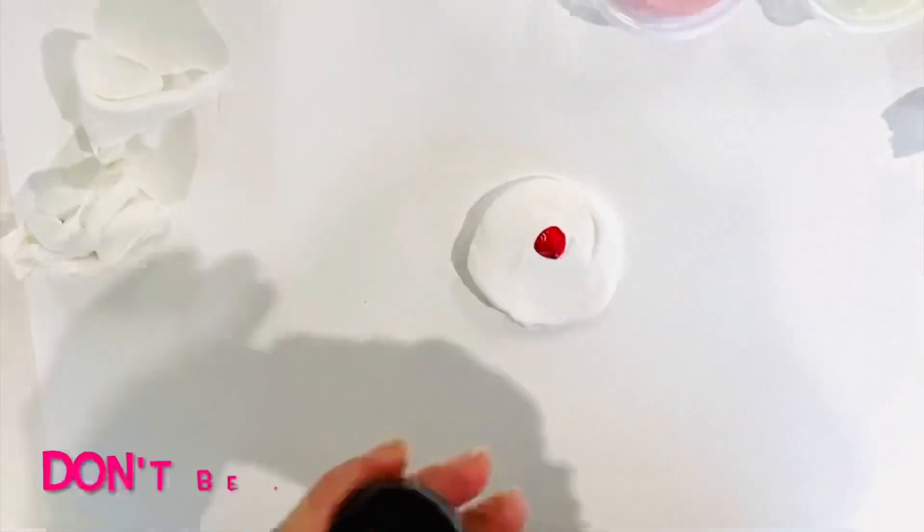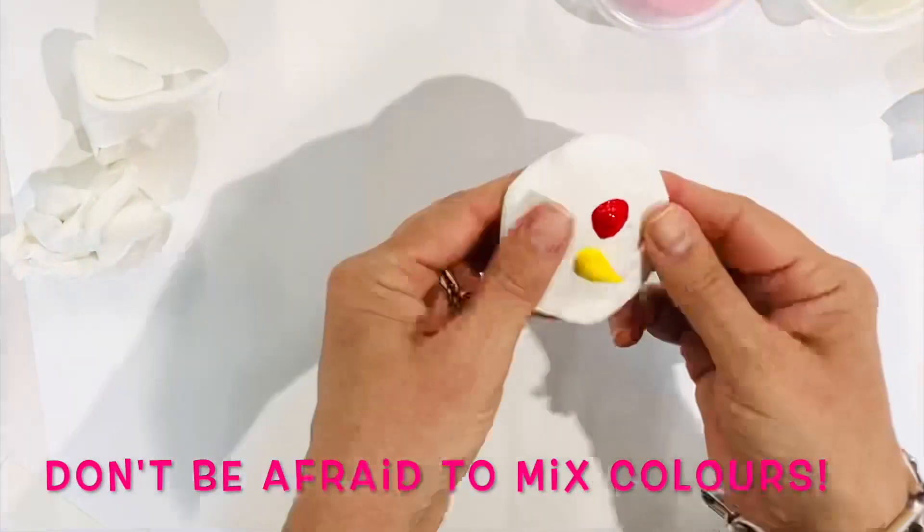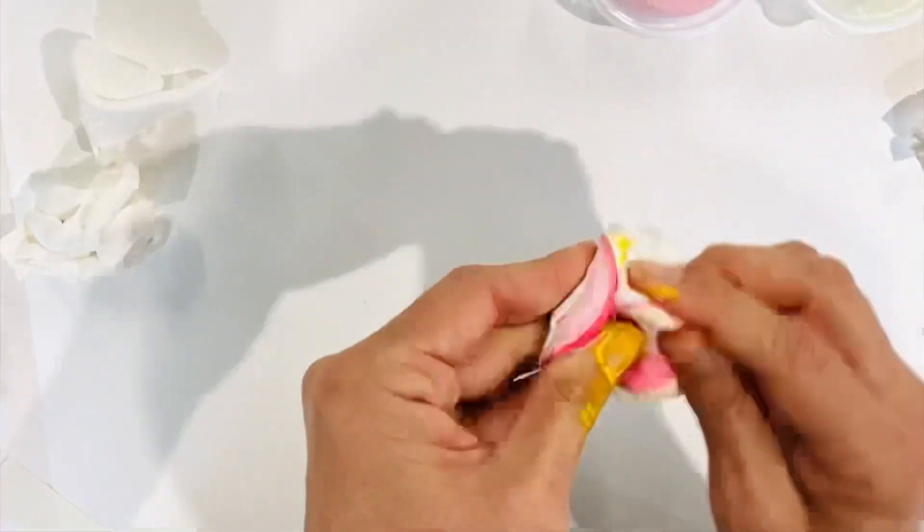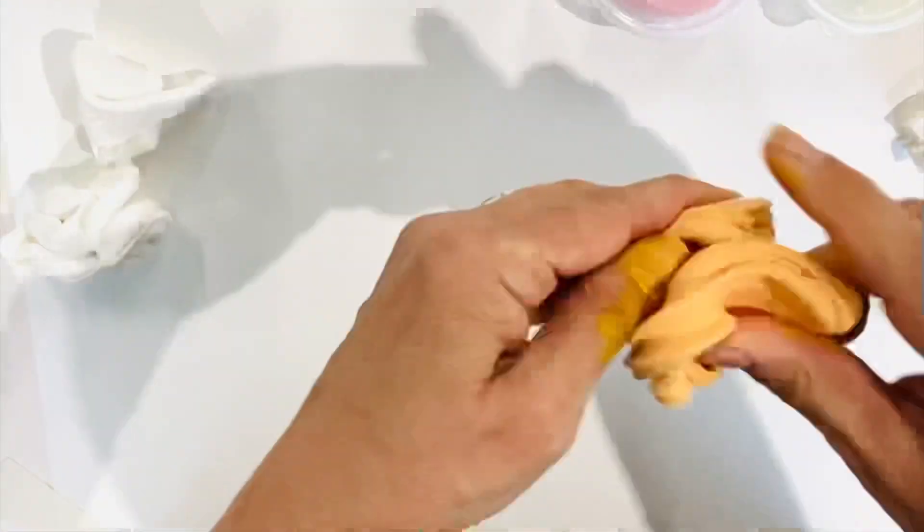You can also mix your own colour. Here I've added red and yellow to create a beautiful orange. And I have to say that the mauve colour that I created with pink and blue acrylic is my absolute favourite.